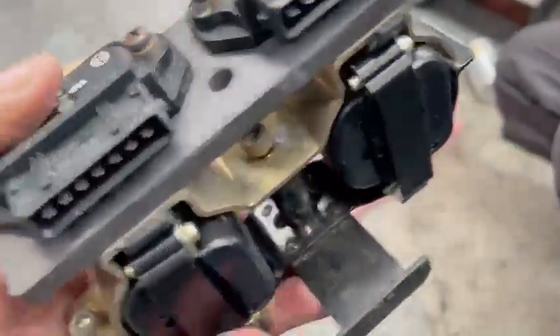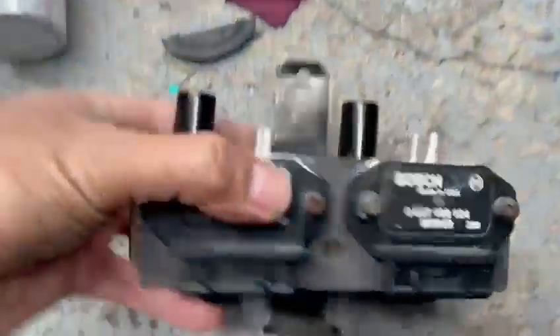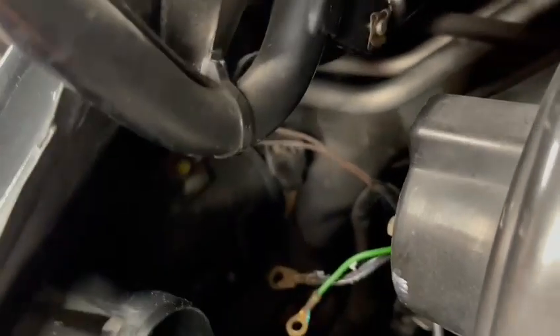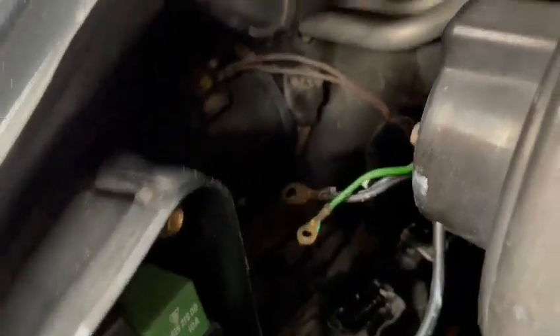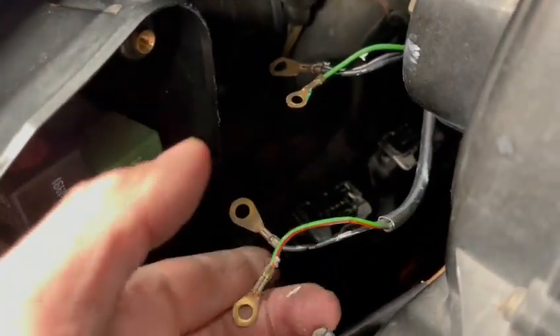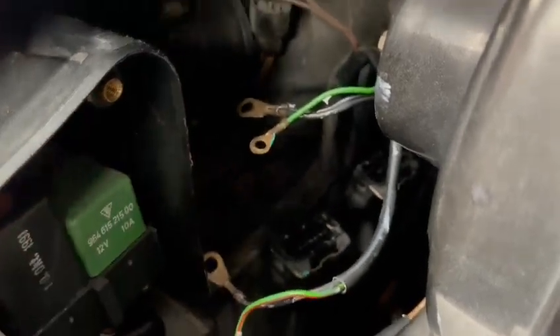We're trying to keep everything original, so it took us a longer time to do it. We're going to fit this to the car — it fits just inside here. So we're going to squeeze it in and put the ignition on. Your power wire is this one here, and the earth wire is the black one — green one and black one.